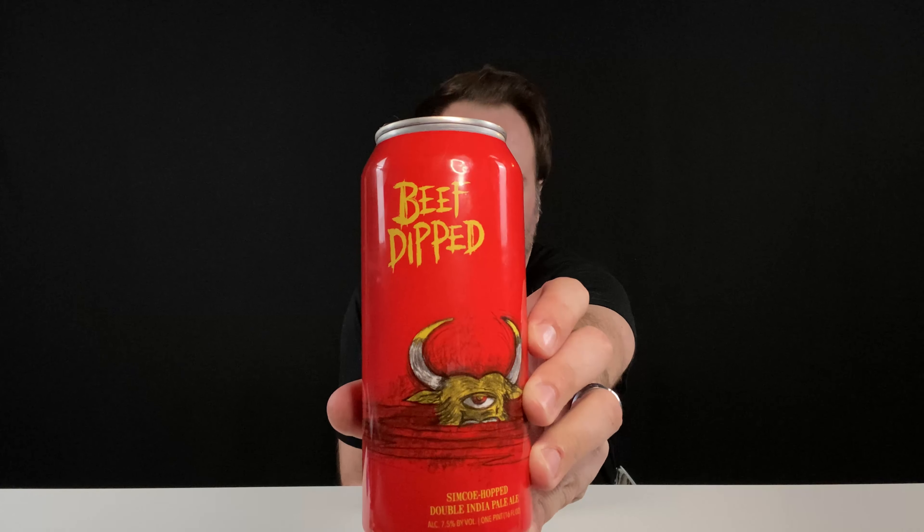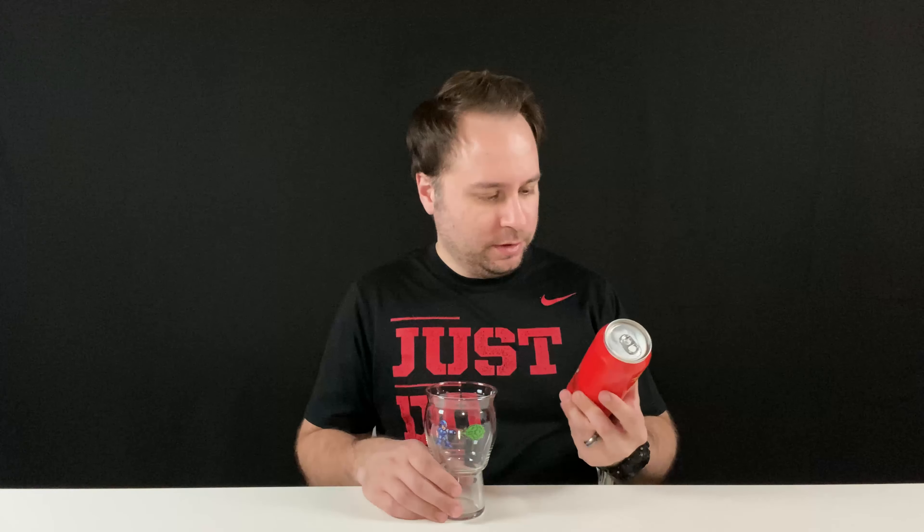Beef Dipped — it's kind of an interesting name. You can see the cow on the front there is like half being dipped in something or other. So a little bit of backstory on this beer: Hop Butcher comes from the Chicago area, and if anyone has been to the Chicago area, you know they love their Italian beef. This beer has a bit of a nostalgia factor thrown into it — they love remembering the Italian beef just dipped in sauce. If you guys have ever had Italian beef, please give it a chance. It's pretty dang good.